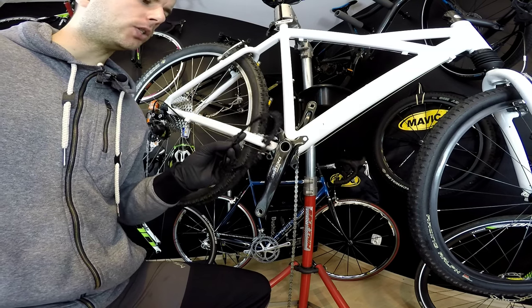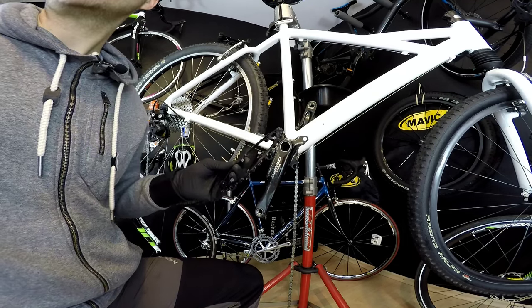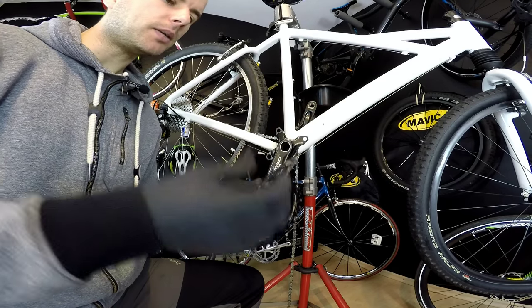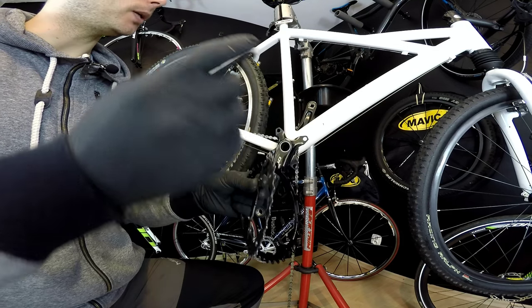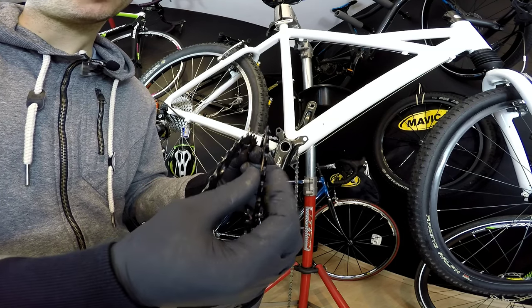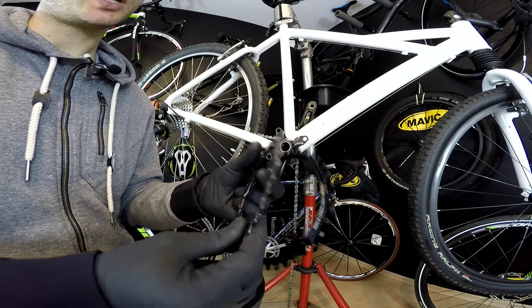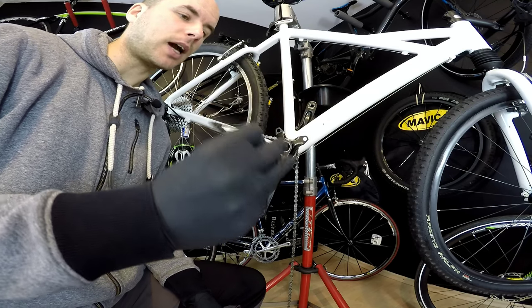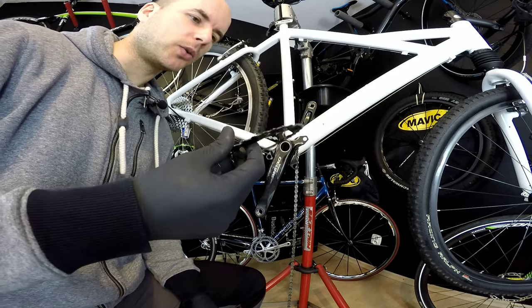That's basically everything you should know about narrow-wide chainrings. They are better than regular chainrings, though regular ones couldn't be narrow-wide. I think manufacturers could potentially make narrow-wide chainrings for double and triple cranksets too, but those wide teeth wouldn't be as wide as in a 1x drivetrain. That's just my opinion — I would at least try it if I were SRAM, Shimano, or any other manufacturer.